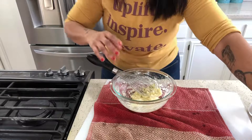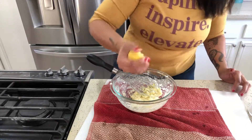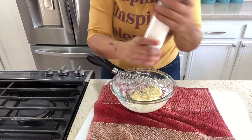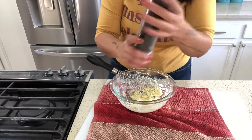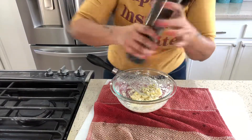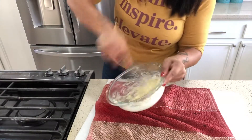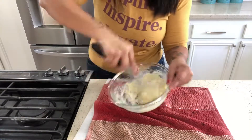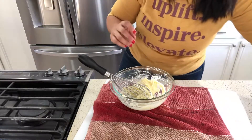We're going to add in a touch of lime for that citrusy freshness, salt, and do not skimp on the pepper.